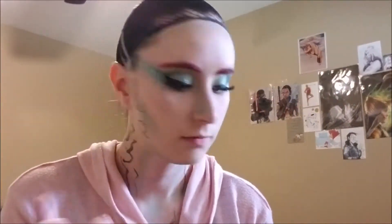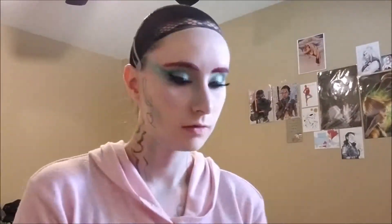We're going to take some highlight. I'm using a slightly pinky highlight and going around highlighting all the high points of the face. It looks really cool.